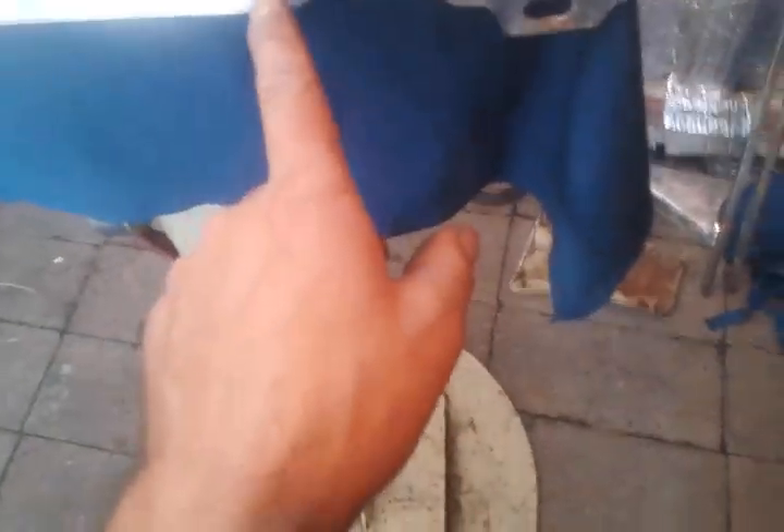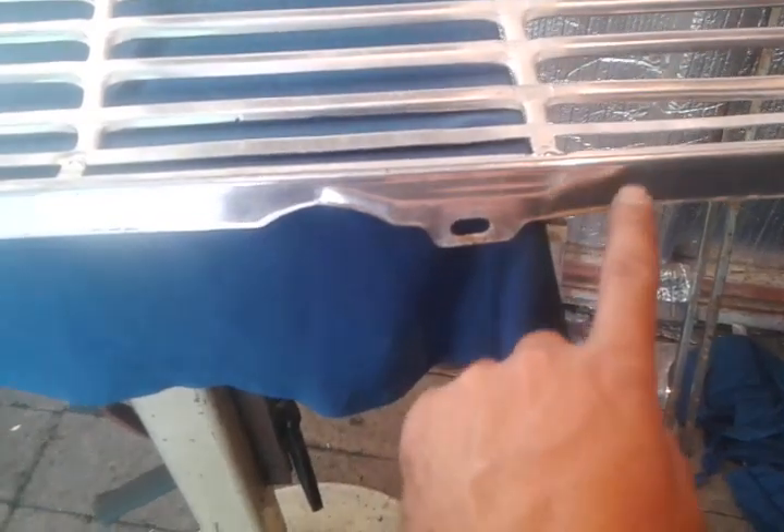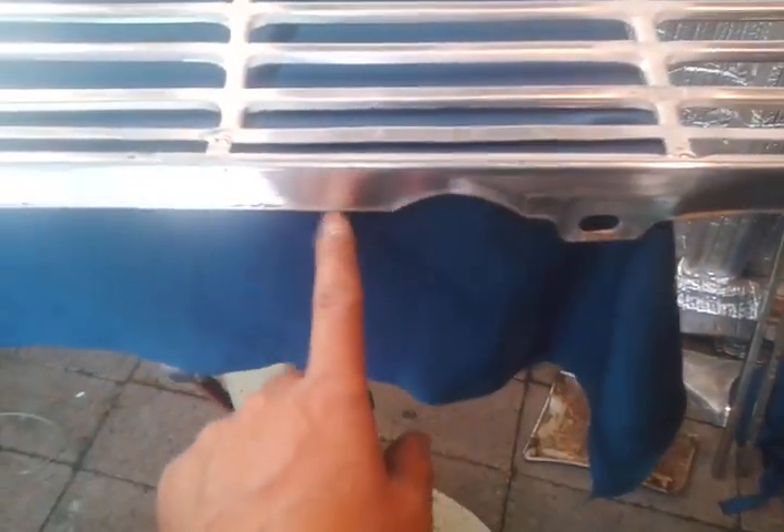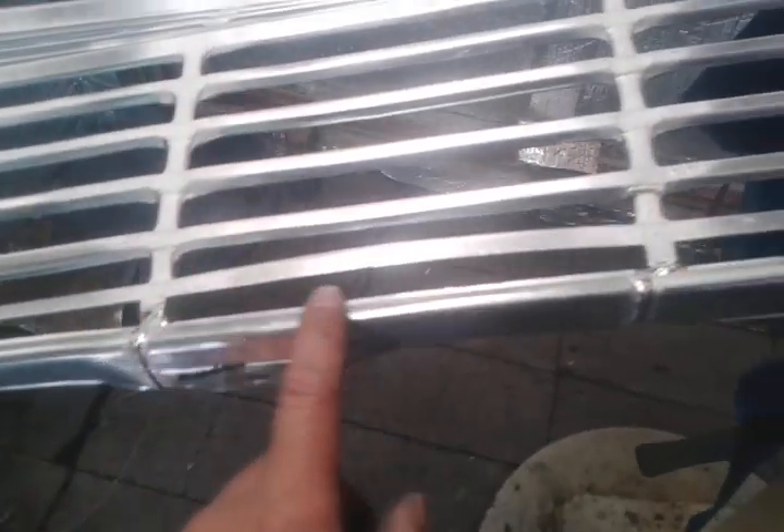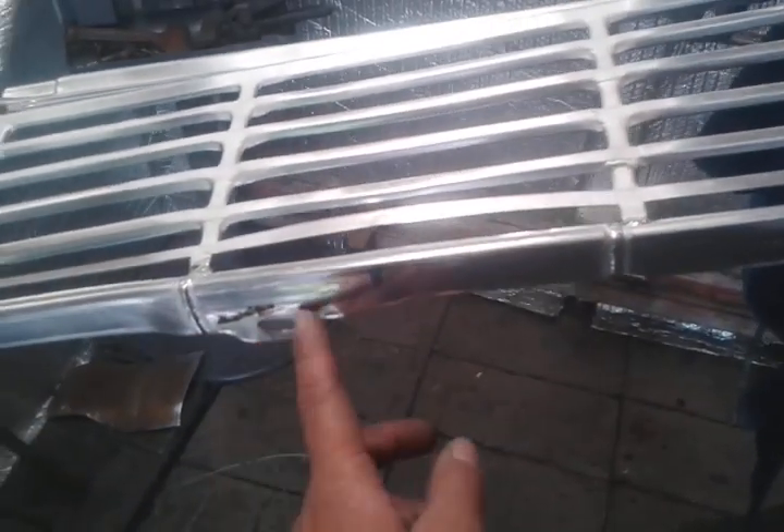This is the section I replaced. If you remember, somebody had taken the grill off by cutting this off here on both ends, so what I replaced were these bottom sections, mainly to put this back on.